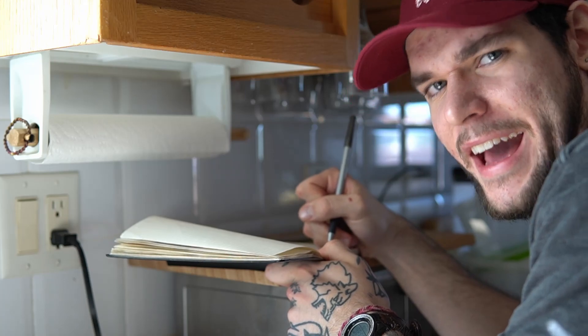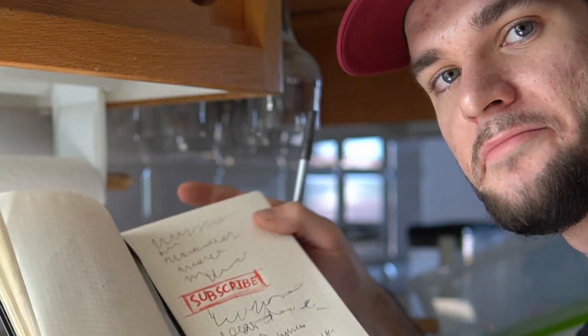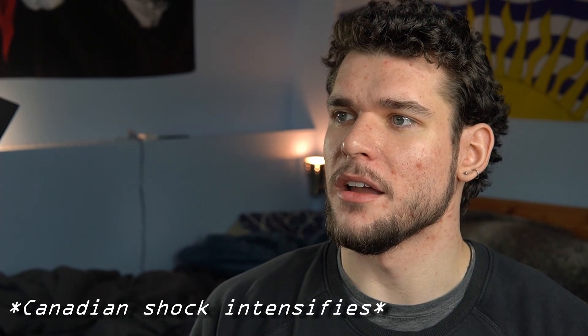Hey, are you even taking notes? You look like you're just scribbling on the paper. — What? Yeah. I mean... no. I mean, maybe. — Well, let's see it then. Oh my god, it's snowing.